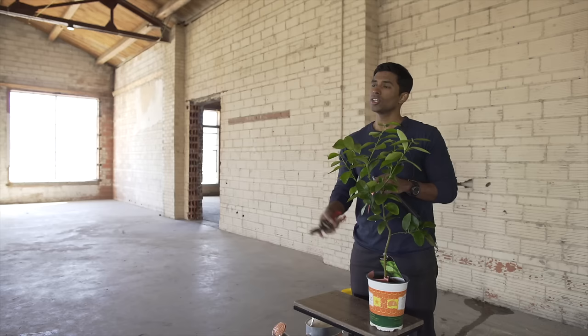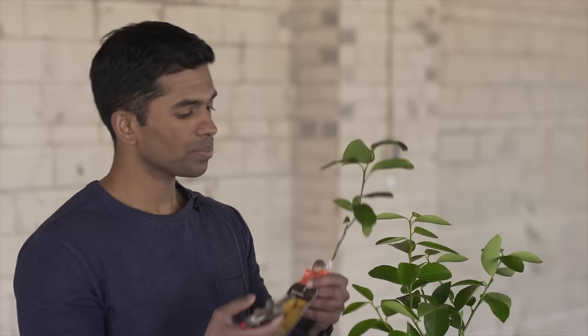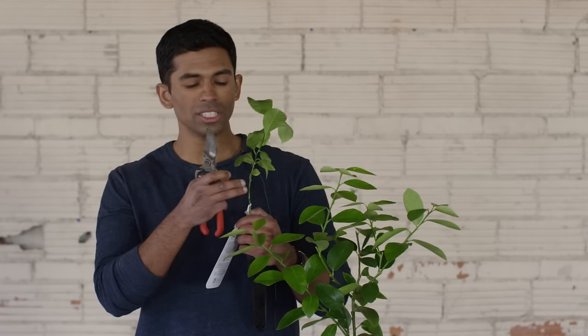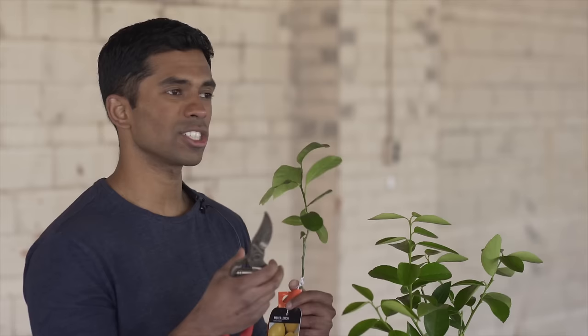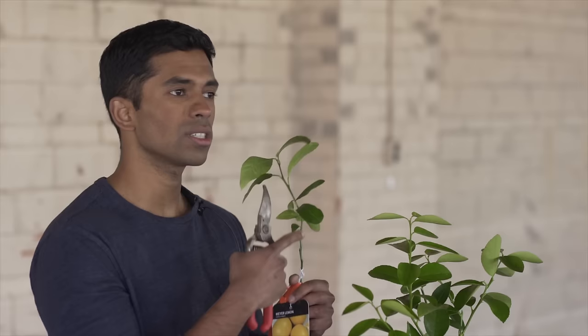Below this grafting junction you should prune all suckers to the base of the tree — just cut flush to that area. The reason is the bottom of your tree is actually a rootstock; it's a trifoliate or sour orange, a totally different tree. So if branches come out from this part of the tree it's not going to produce the desired fruit you want — it's just going to take away energy and can actually overgrow the entire tree. So it's always very important from day one to identify the grafting junction and keep an eye on it.